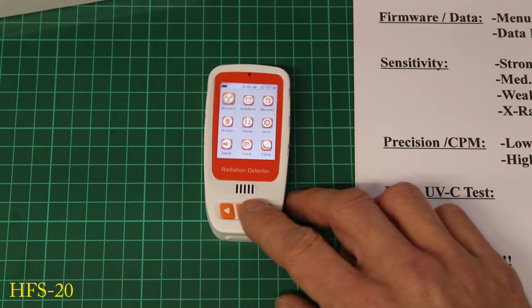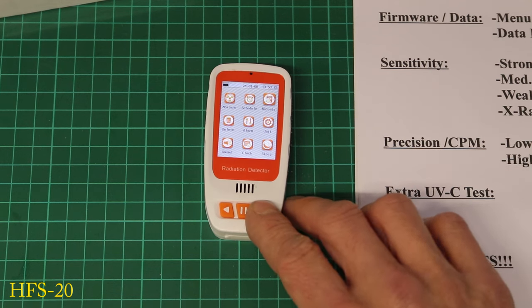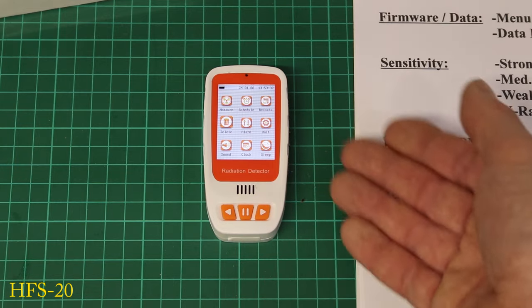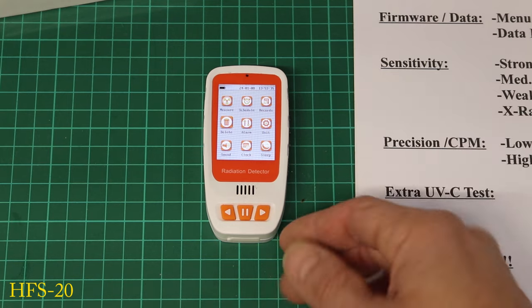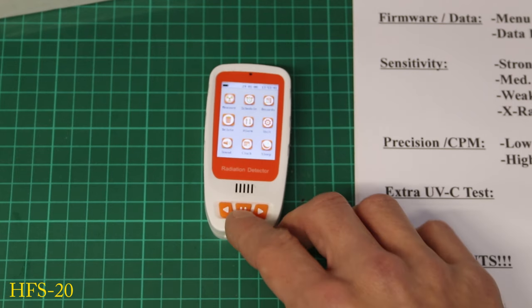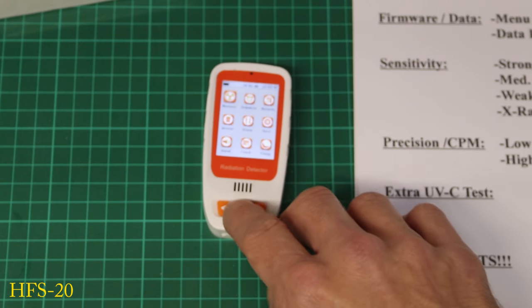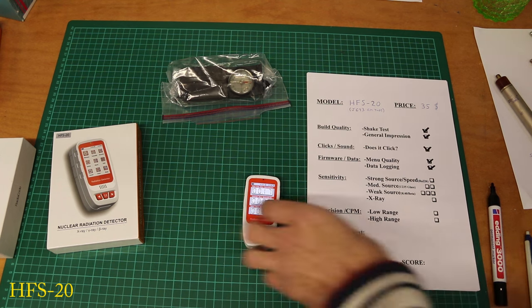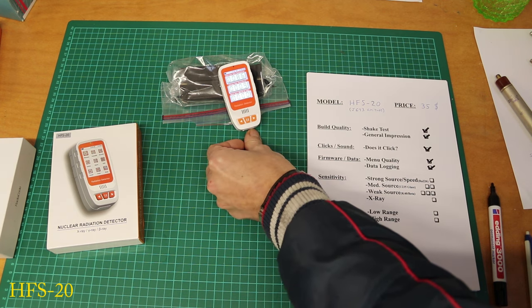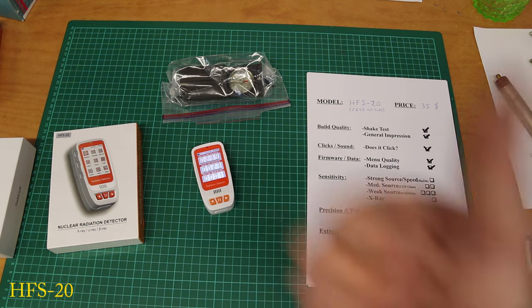Looking at the menu: it's okay. You can do average and maximum, and you can actually make recordings — but you can't extract data via USB, which annoys me. This would be a really cool product with that feature. It clicks, which is a good sign. I don't love the look of the menu, but that's personal taste. Let's see how it handles radium.